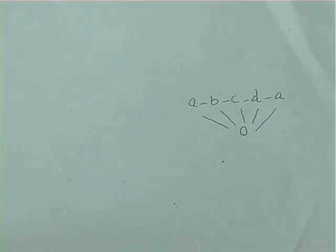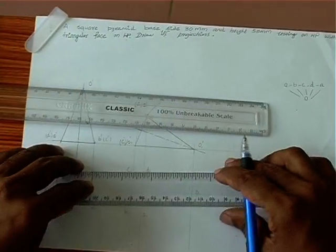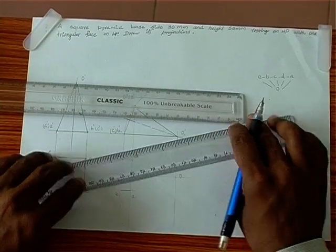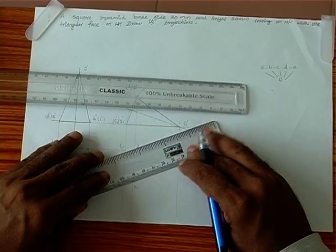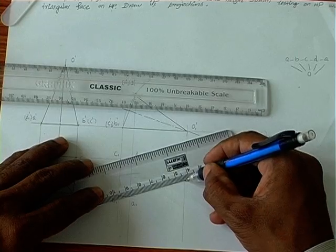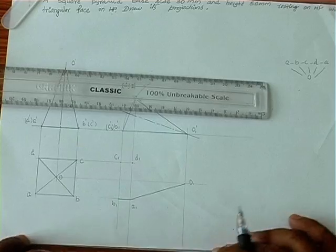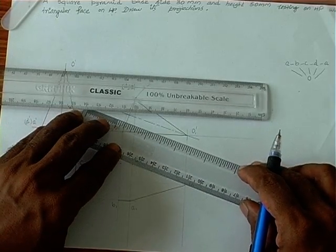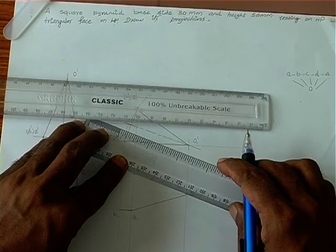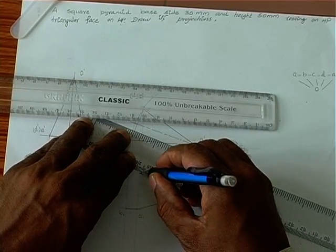We connect AB — it is an outer edge. Then O-A, then O-D.